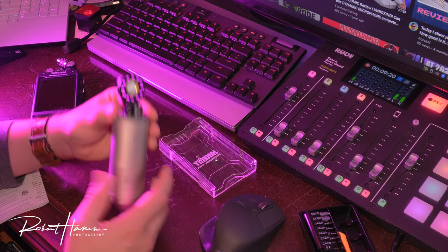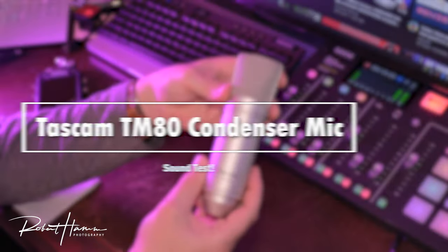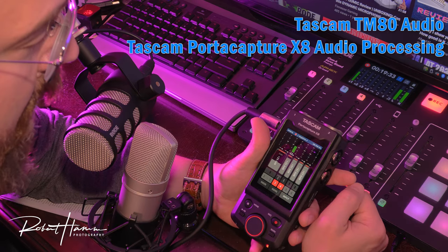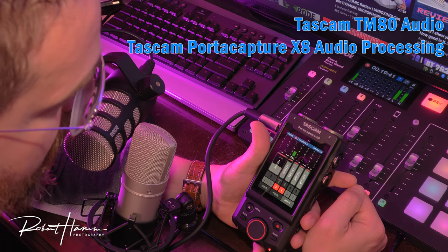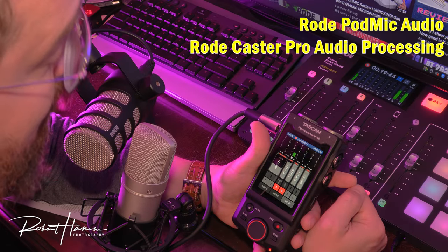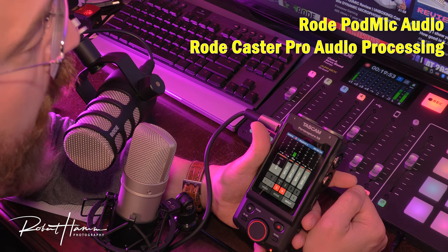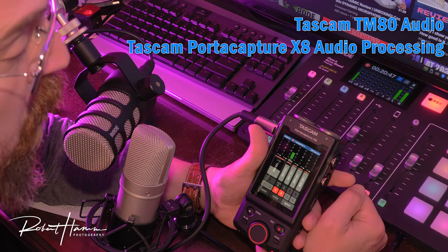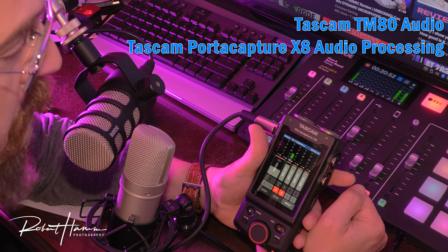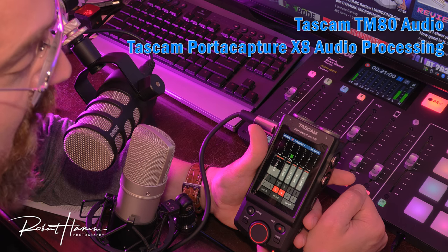Let's go ahead and put this back together. That actually was quite a bit better built than I had expected. All right, let's have some audio samples. We are currently recording on both the PodMic as well as the Tascam TM80. One two three four five — this is a test. Right now I'm speaking directly into the PodMic with all the effects already built in, as well as the Lexicon effects running through the Rode Podcaster. Now you're hearing the Tascam TM80 running into the Porta Capture X8, also by Tascam, with the vocal EQ effects turned on.